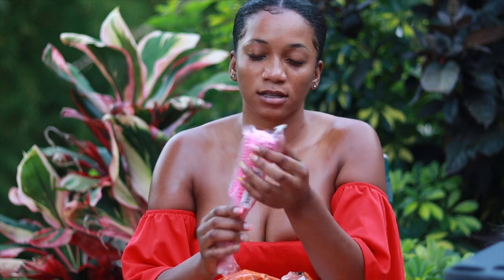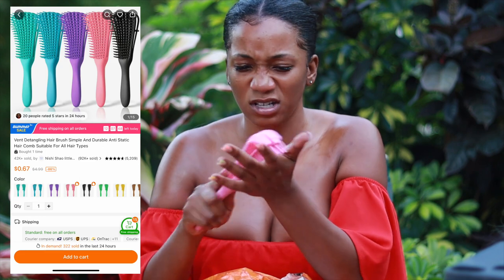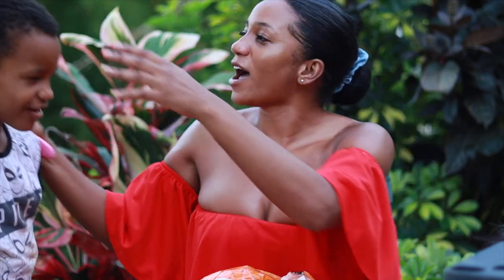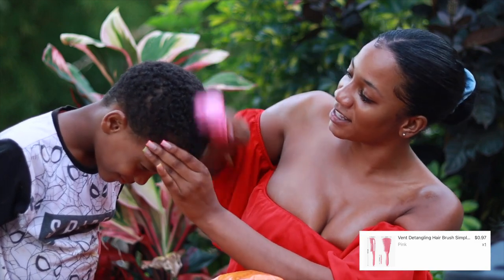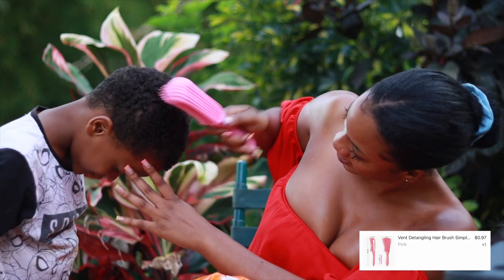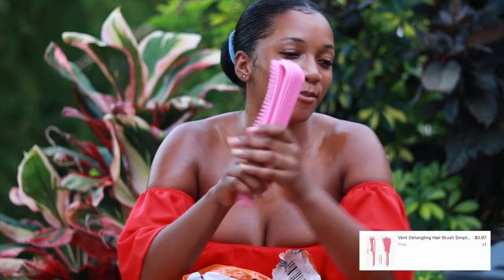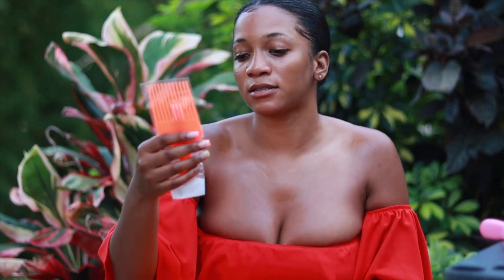The next thing I got was this brush — it's supposed to detangle your hair, especially for people who have curly hair. I thought it would be more flimsy than this and it's not. My head's not hurting — it's actually good. I thought it would be more flimsy because I keep seeing it everywhere. This actually is worth it — I think it was about a dollar.